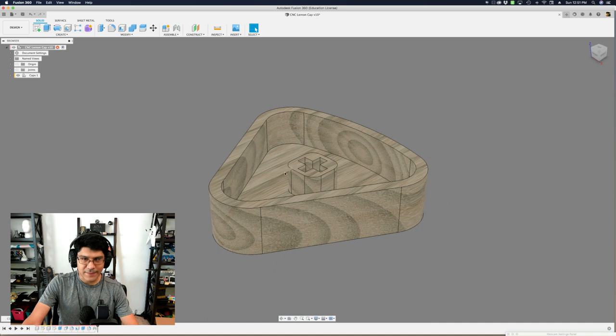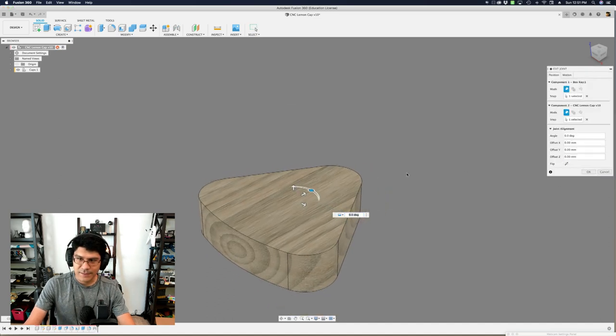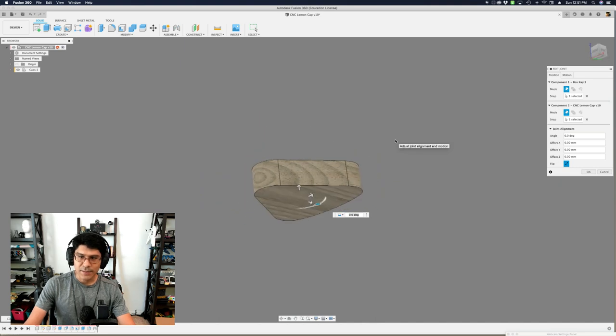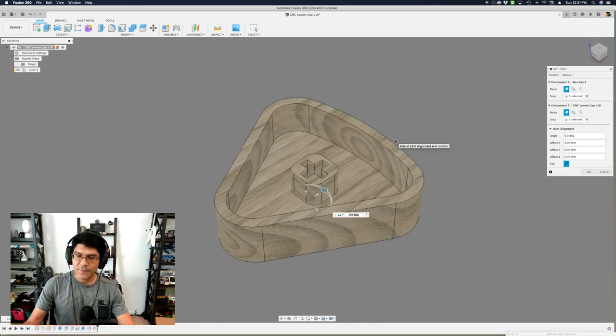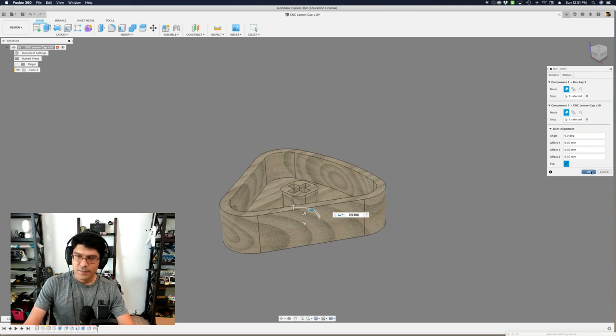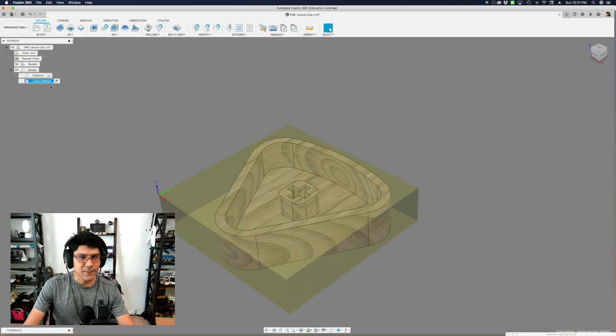Once that's set up, we can go into Fusion 360 and look at the model. In the design workspace, I have my model already flipped and positioned to make it easier. I used a joint to do so — normally you'd see it in a different orientation, but you can use a joint to reposition your model so it's either flipped upright or in a better spot for setting up toolpaths. With that out of the way, let's jump into the manufacturing workspace.